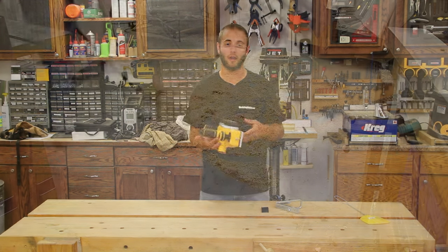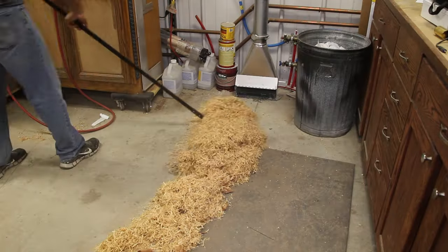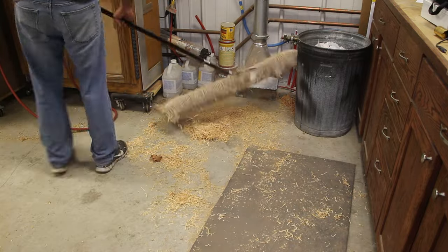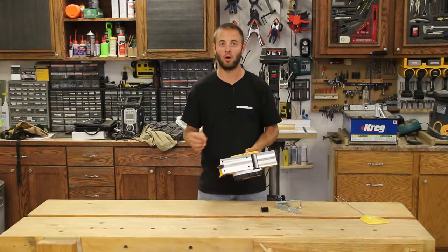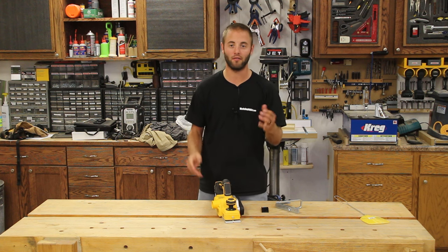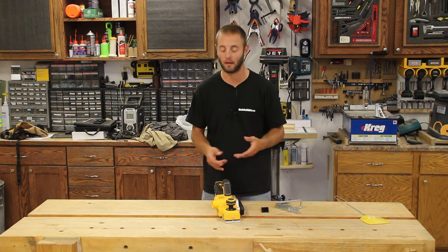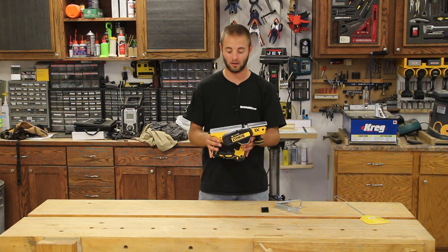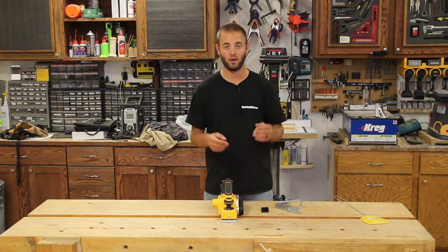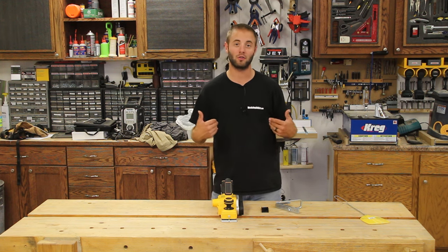There are many applications for a hand power planer: trimming doors, scribing cabinets and trim work, rough carpentry, flattening large slabs, and building jigs. I've also seen people turn hand power planers into small improvised joiners — mounted upside down in a secure position, you can run small parts over it. For someone building jewelry boxes or very small furniture, it's far more practical than taking small pieces to a large jointer every time.